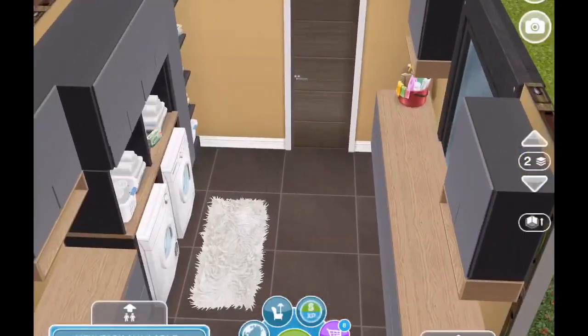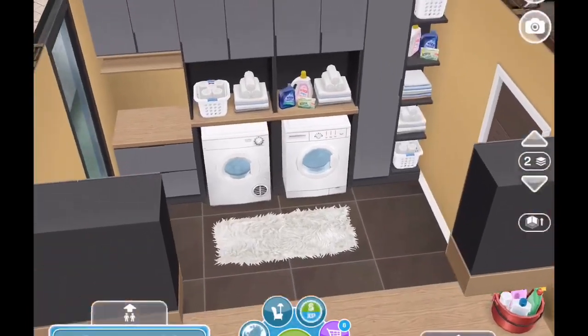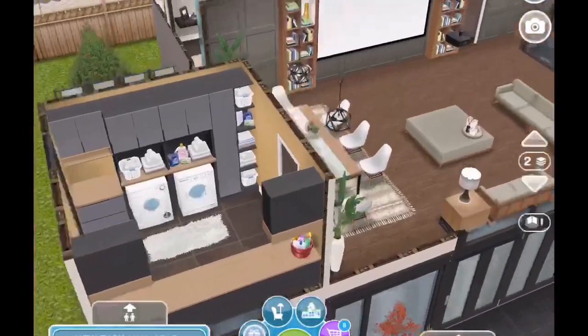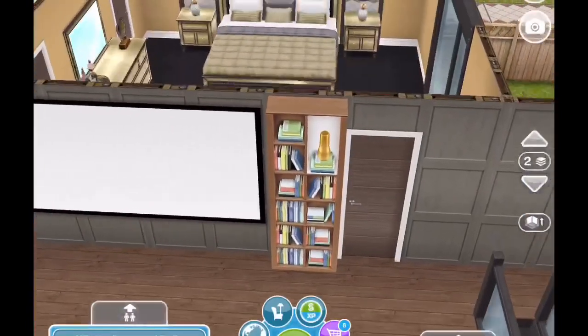And here we have the laundry room — just a simple laundry room. Now the floor — if you guys could tell me in the comments, I don't have this floor in my inventory. Am I missing something or was this just in this house? I have no idea but I would really like to know because I think it's beautiful.